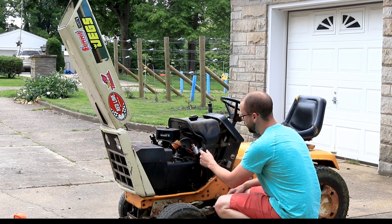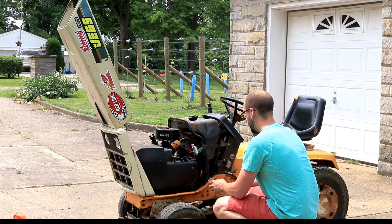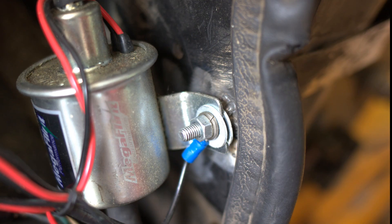You've also got to ground the fuel pump, which is relatively easy to do. You can ground on the frame somewhere. I've grounded on this big grounded metal plate.